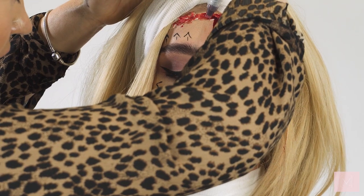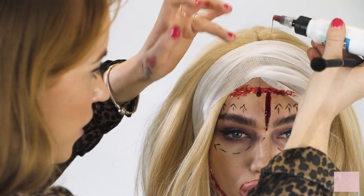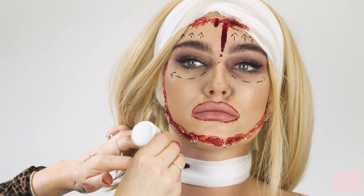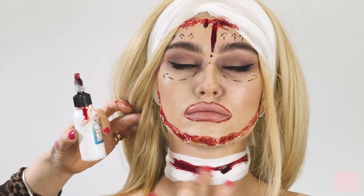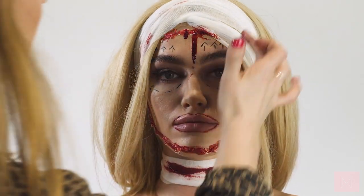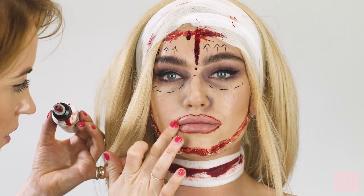I'm adding a few final touches — I've done a little blood drip here and I want to do another one on the other side. Obviously where you choose to put the blood is totally up to you, but I just want it to organically drip down a little bit. I'm also adding a little bit around the neck since it'll be visible in photos. I don't want the bandage looking too clean — I'm improvising and just making it look like it's bleeding a little from there. I'll also do a little bit at the side of the mouth.